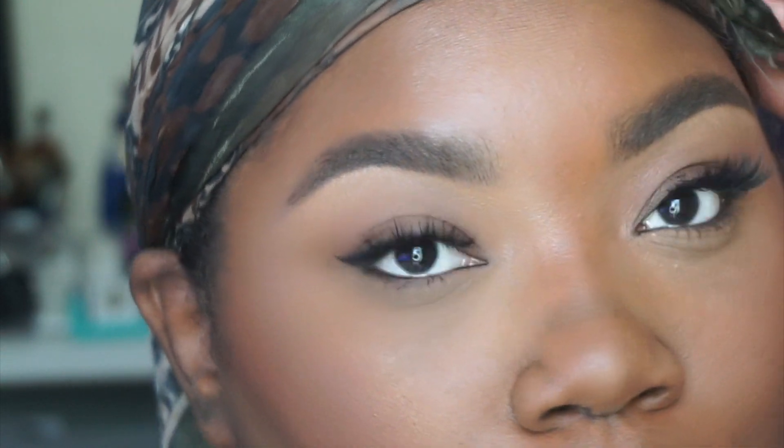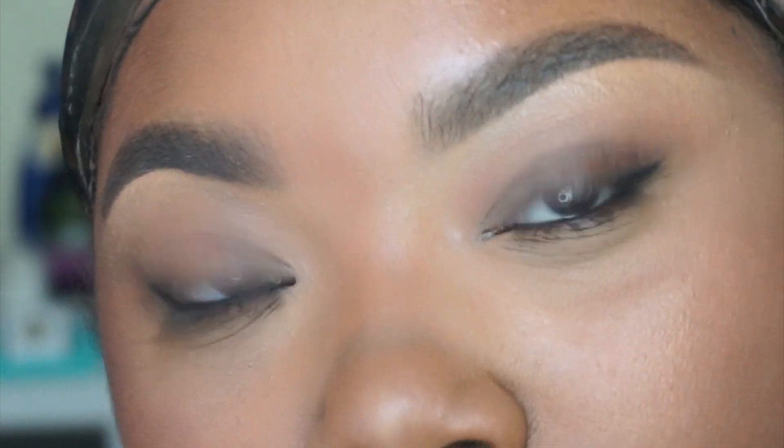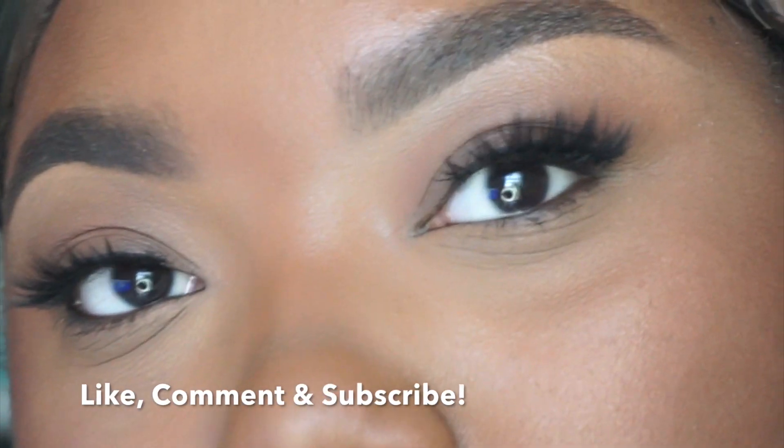The other one I didn't do as neatly — it pinched my eye a little bit, I was a little distracted. But I love these lashes, and once again I got them from AliExpress, so go get yours. Don't forget to like, comment, and subscribe. Bye!